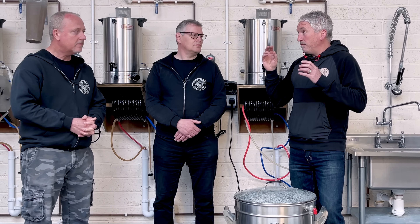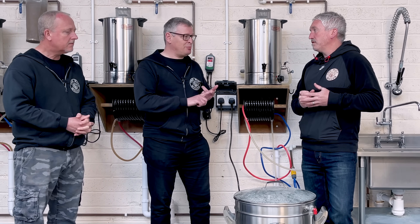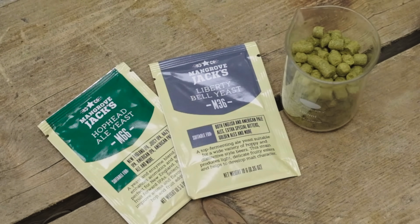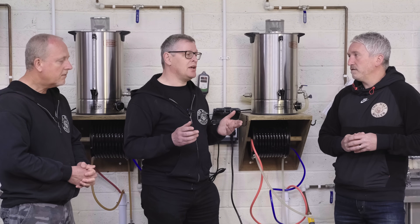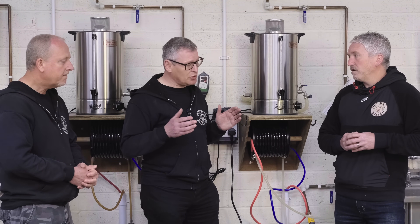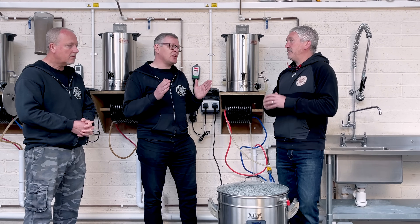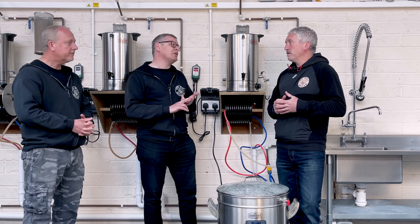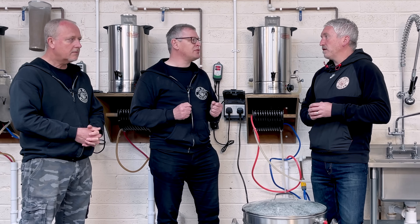The premise of this video is we're doing a split batch — same wort, different yeast. Nick, can you tell us a little bit about the yeast that we're using? We've chosen to use two yeasts from Mangrove Jack. We've got Liberty Bell, which is a traditional English ale yeast that's going to bring forward the malt characteristics of the brew, and we're using Hophead. Hophead is a newer yeast — it's got an enzyme in there which will really bring forward the hop flavours. We do also sell the enzyme separately, we sell that as Aromazyme, but this one's got the enzyme bundled in with the yeast, so it's really going to be very interesting to see what that brings to the flavour of the final brew.